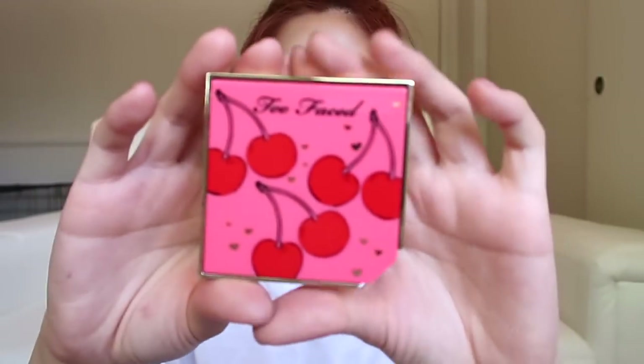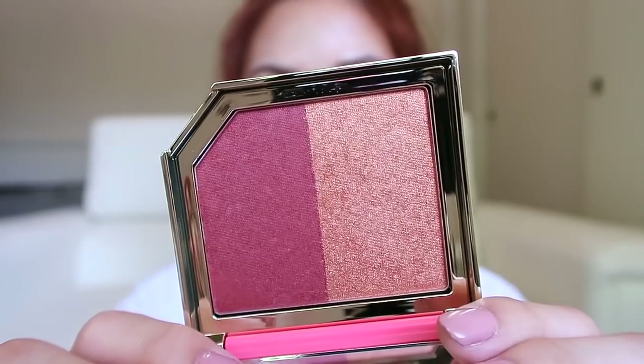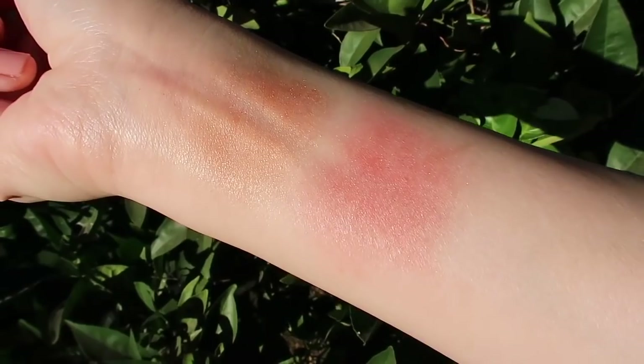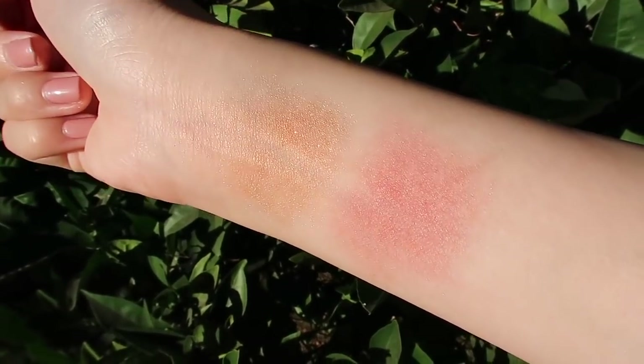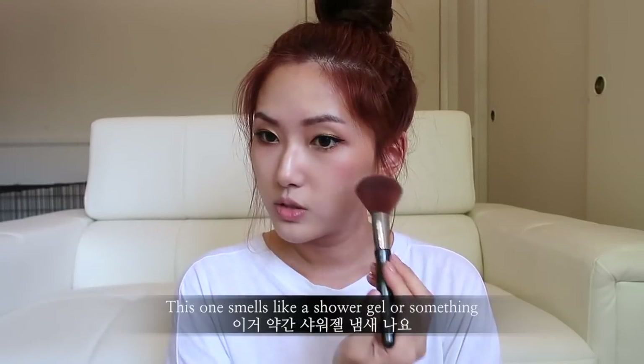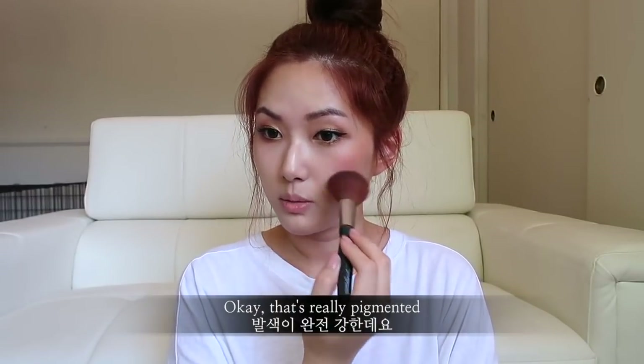The packaging is so cute — that is the packaging, and that is the shade. Oh, this one smells like a shower gel or something! Okay, that's really pigmented.